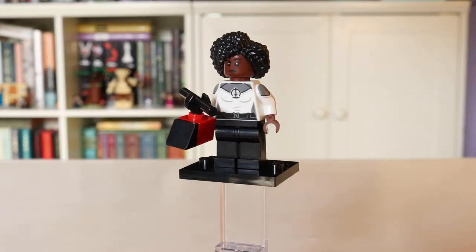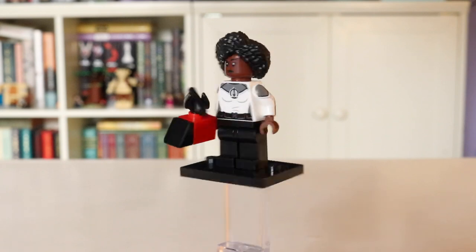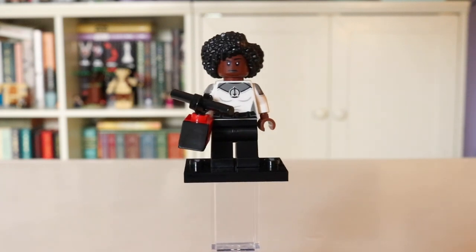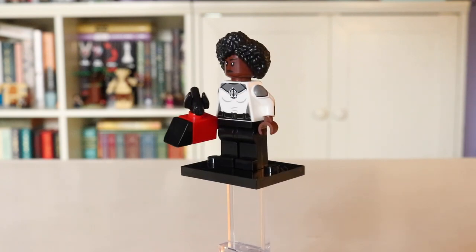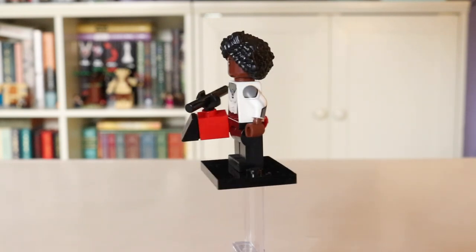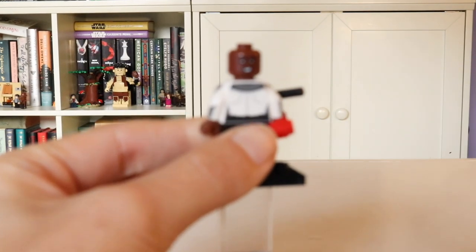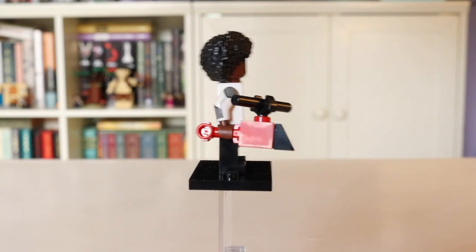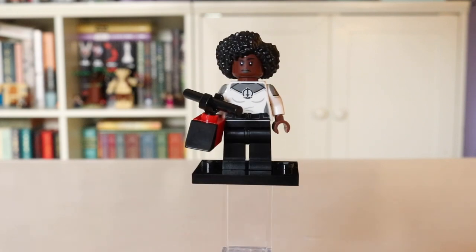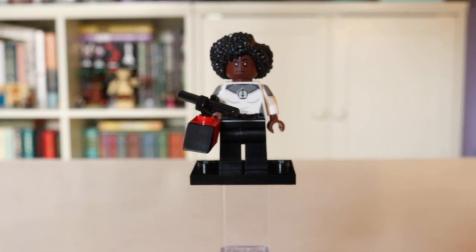Next we have Monica Rambeau. The coolest part of this figure for me is her hairpiece — they did a really great job making it look just like the actress's hair. I do wish they had gone with the more elaborate 70s outfit from WandaVision, but I do like having one of the SWORD uniforms. They could have done a bit better by giving her some leg printing at least. She has side arm printing but pretty basic back printing. The helicopter prop is cool but not the best choice. The torso printing with the SWORD logo is probably the best part — she's not one of the more exciting figures in the CMF.